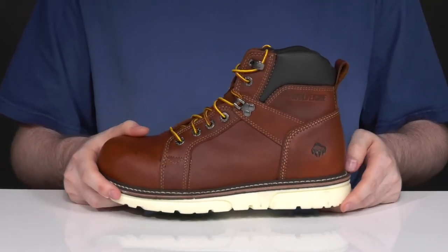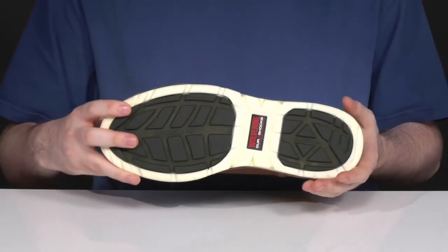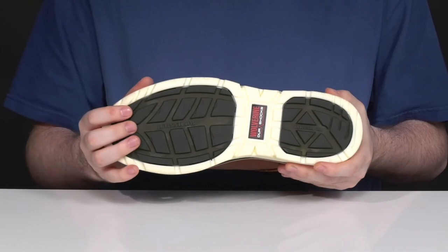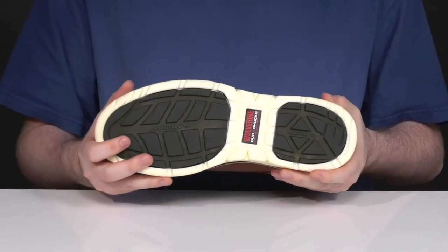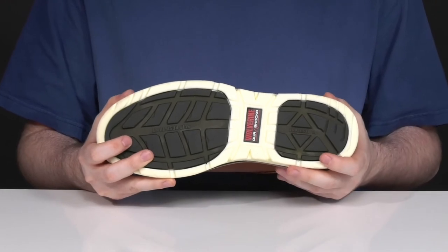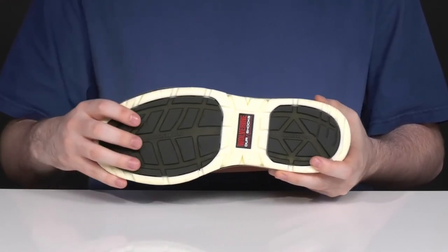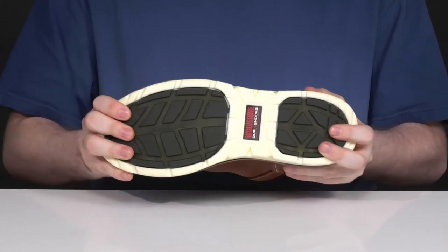The welt stitching above the outsole makes sure it lasts a lifetime. Underneath it's made with a durable durashox TPU rubber outsole. Those wedge designs have a pronounced lug pattern that has excellent slip and oil resistance to keep you sure-footed and on your way, with a bit of bounce and some flex as well.